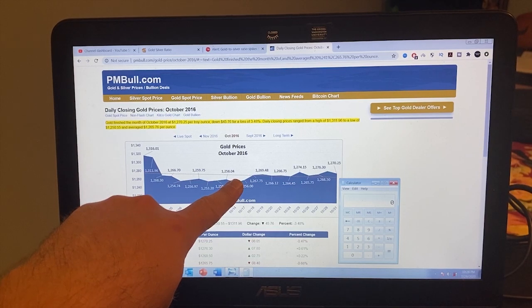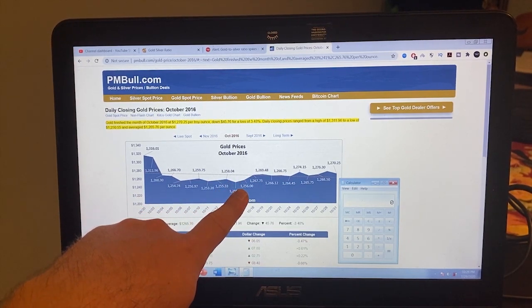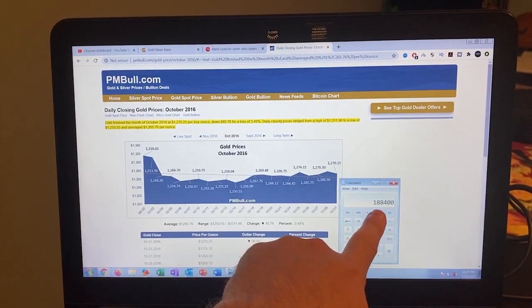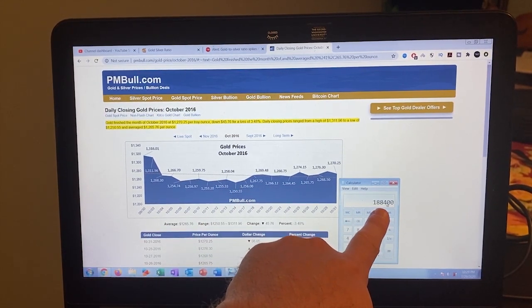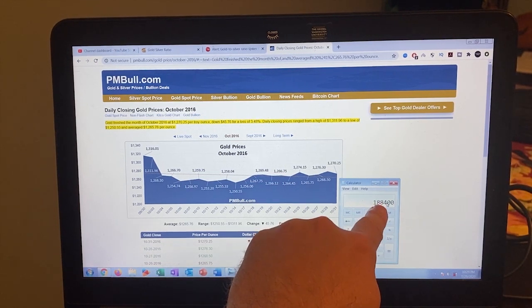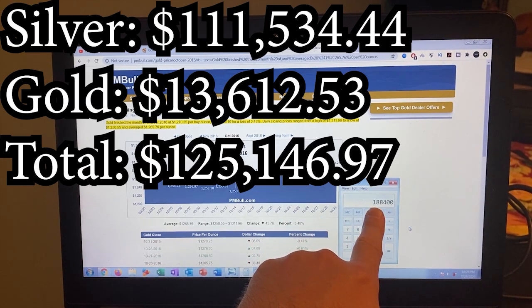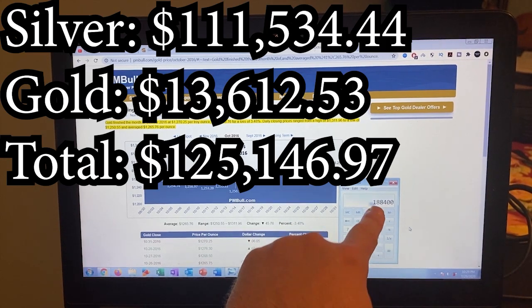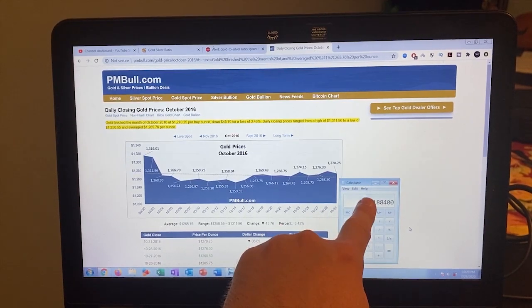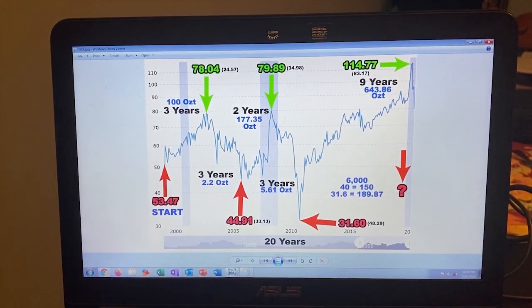I started stacking back in about 2016. If I wanted to buy 150 ounces of gold back then, that would have cost me $188,000. To date, between my gold and silver — I'd have to check my spreadsheet — but I believe I'm at $118,000 invested. So by playing the gold-to-silver ratio, you end up with more gold or more silver than you would have ever had otherwise.